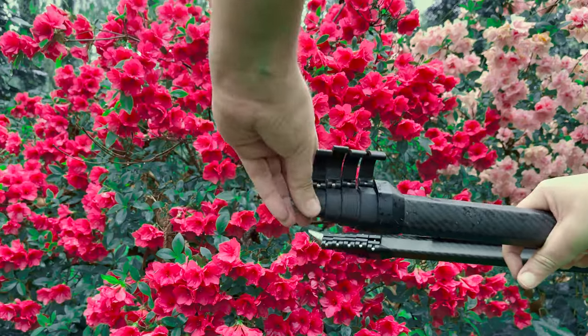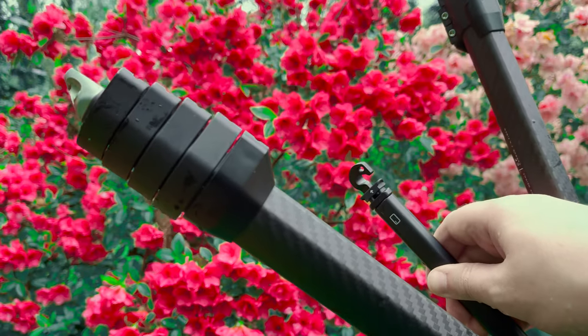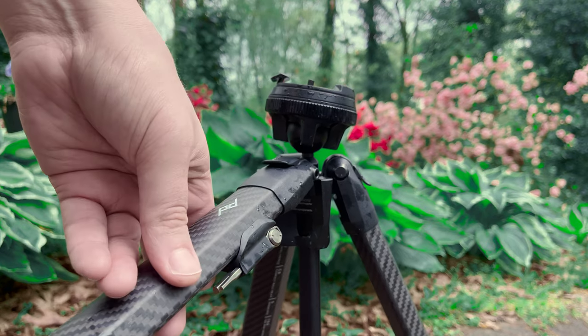It has legs that are super quick and simple to deploy and interchangeable feet for when the standard rubber bottoms just won't cut it. It has several easy to change locking leg positions.